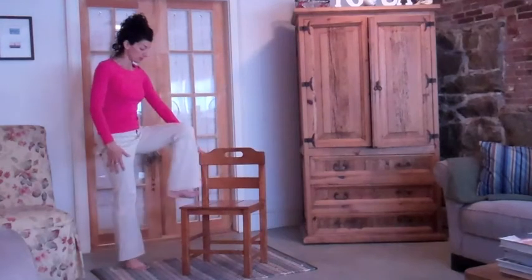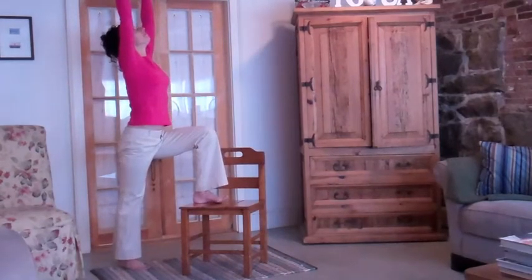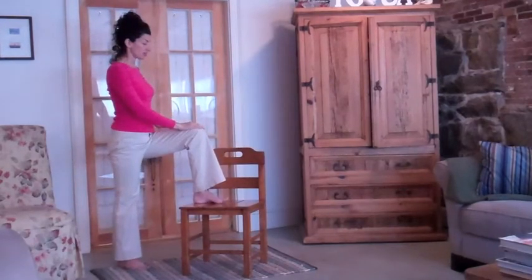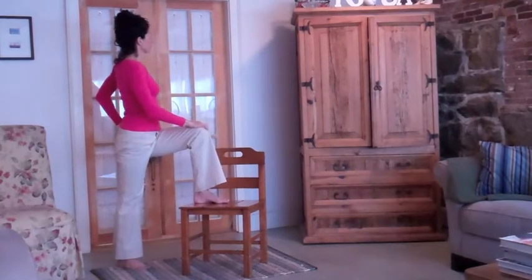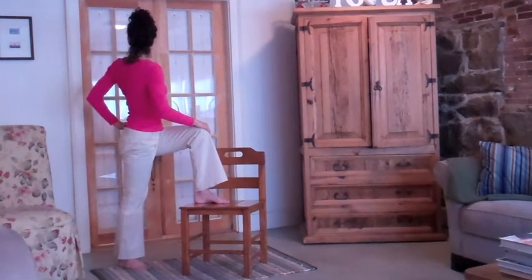And switch sides. Reach up, look up — maybe lean a little back. And then release. Right hand to the knee, left hand to the hip. Inhale, lift up. Exhale, turn. And then release.